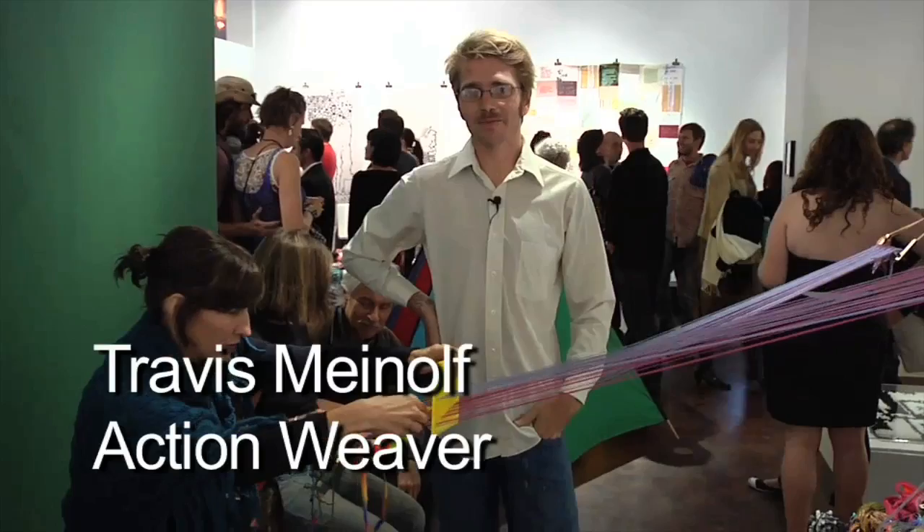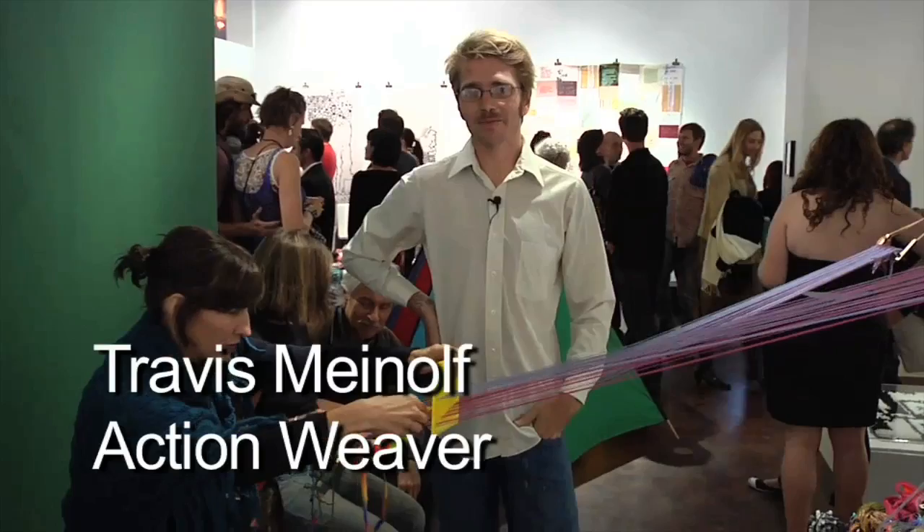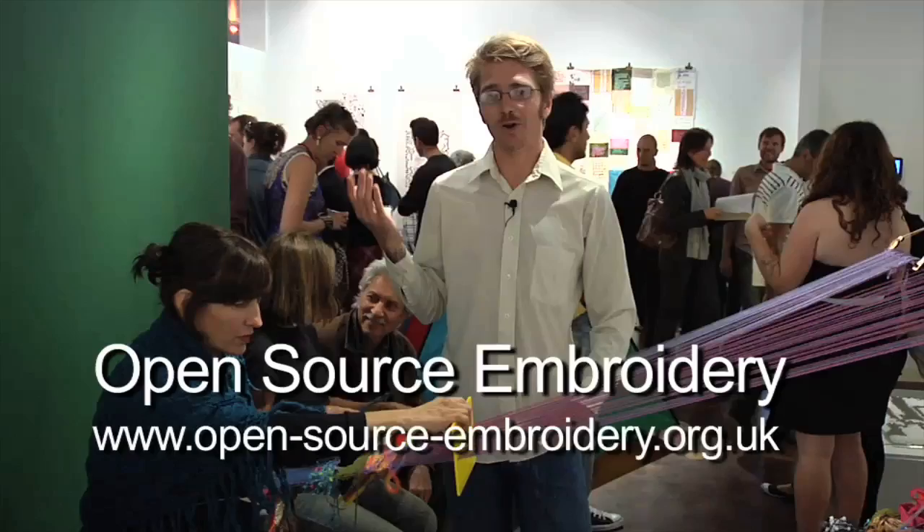My name is Travis Meinolf. I am the artist who's been invited to have an installation here at this group show, Open Source Embroidery, at the Museum of Craft and Folk Art.